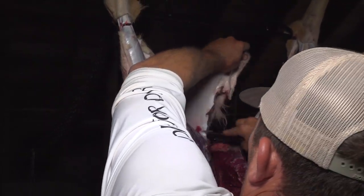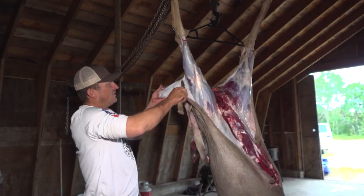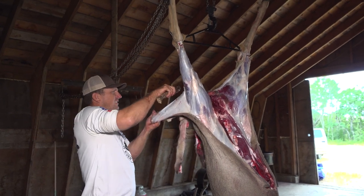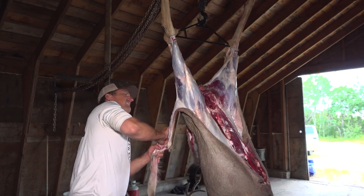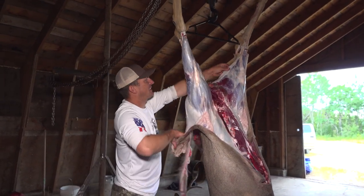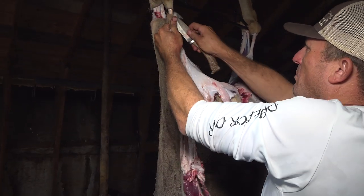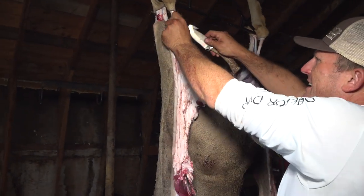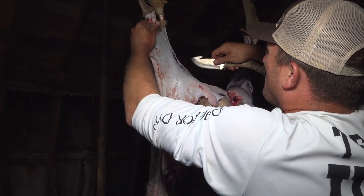Now, not only was this an amazing hunt, this is going to turn into some amazing food. Just whenever you can't peel, just like that. If you notice, I'm always rolling the hide from the inside out, and that keeps from getting hair on all my meat.